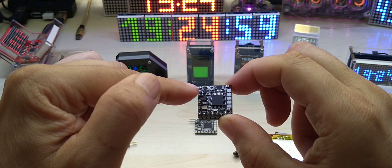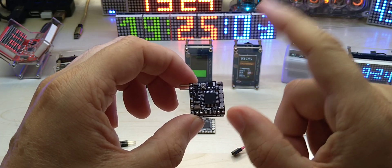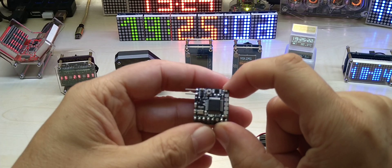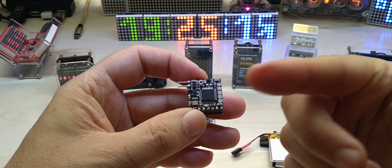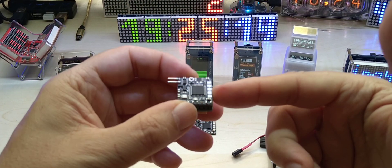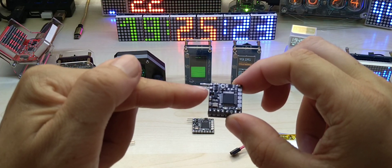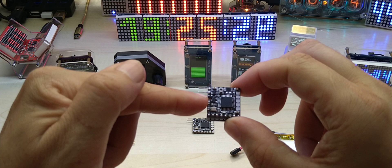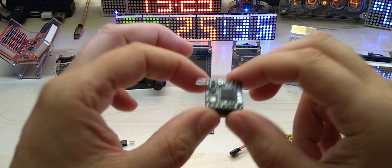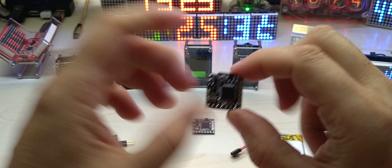The TPL5110 has an enable output which you can use to control an LDO, for example. But if you use an LDO, you still have the LDO's sleep current being wasted. The 5110 with the P-channel MOSFET cuts off everything after it completely, so nothing draws current.